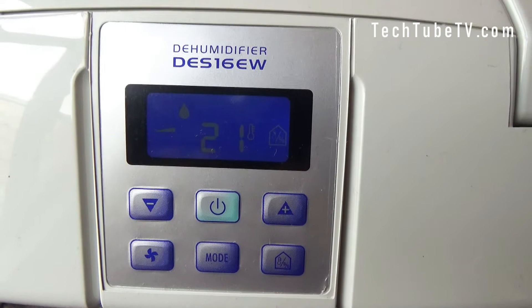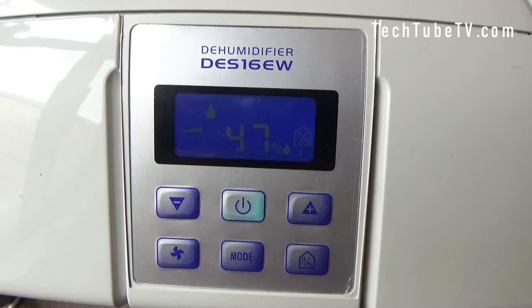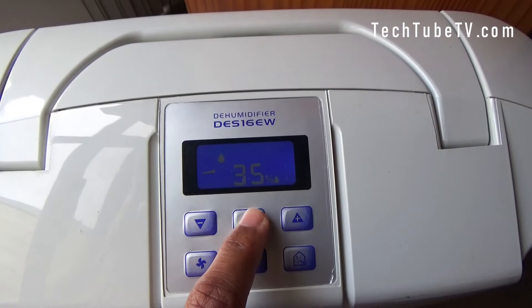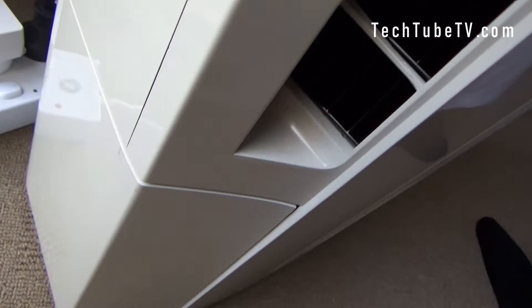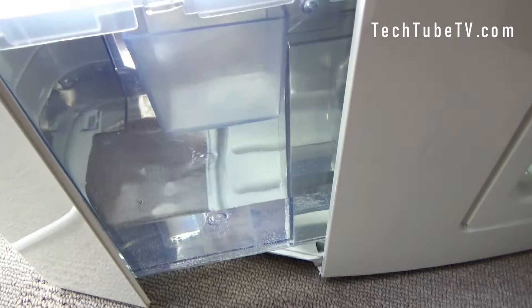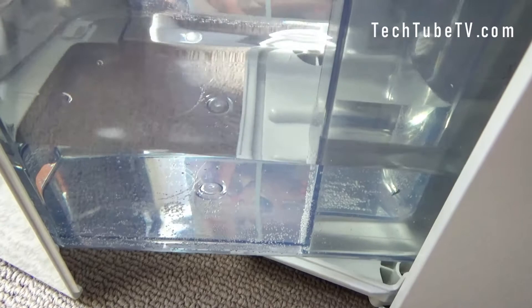I have actually run this dehumidifier overnight. Let's check the status — the temperature is showing 21 degrees Celsius and the humidity level is at 47%, so it has dropped from 58% to 47%. Now let's turn this off and check the tank.